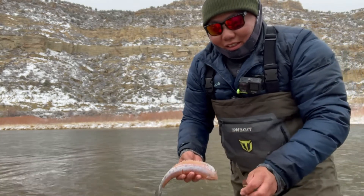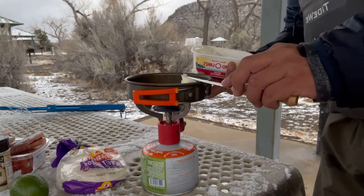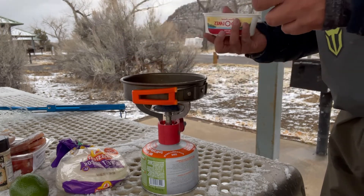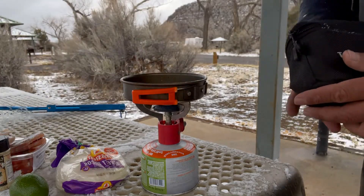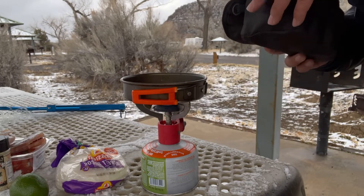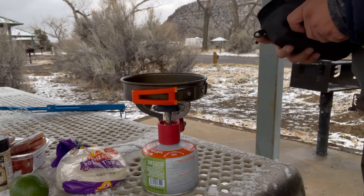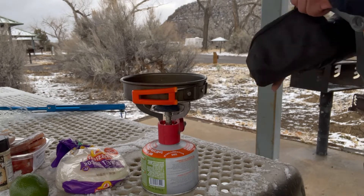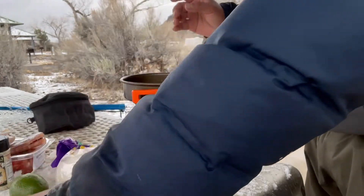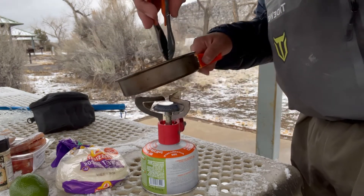We'll throw it on the grill. What we got here is some butter — throw some butter on here. I have my kitchen kit, GSI Outdoors, I picked this up at REI. It comes with a spatula, tongs, spoon, cutting board, and little containers for spices — salt, pepper. I'll grab my handle and spread the butter around.